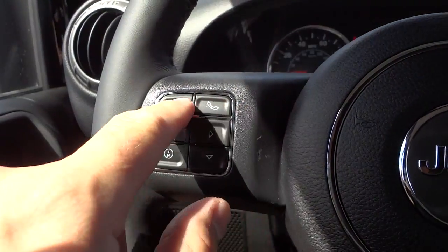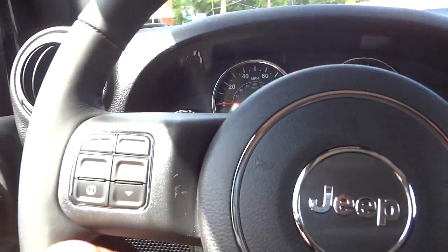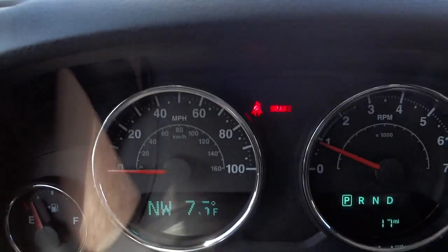Right here you've got a button for Bluetooth — this system does have Bluetooth and satellite radio. There's also voice recognition, which is really handy, and some menu buttons that correspond to the menu system on the display.